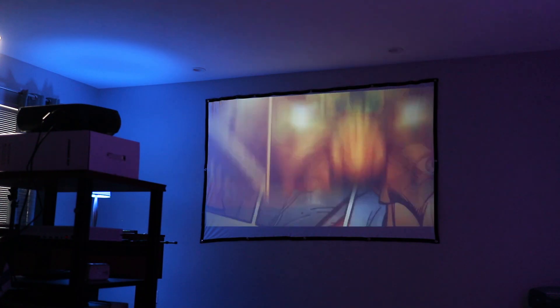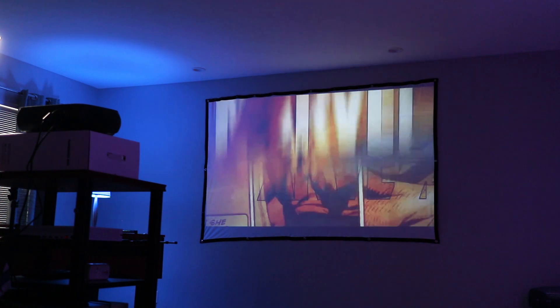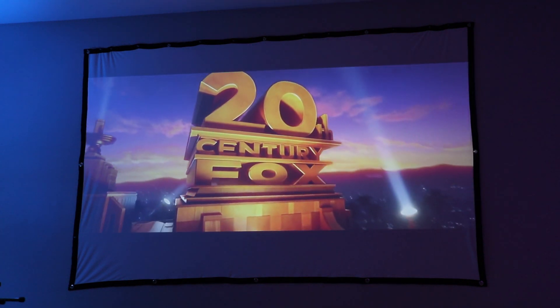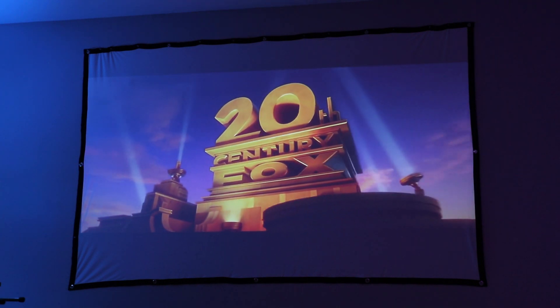I was really impressed with the image quality when I first turned this on. It was definitely bright and clear on my 100-inch screen, but you can size the image from 45 inches up to 200 inches. For the most part you want to have this in a dark room, but as you can see I do have some ambient blue light in here and the picture still looks really good.